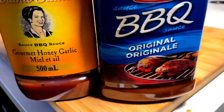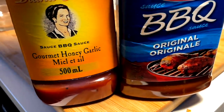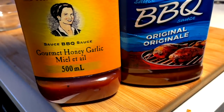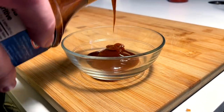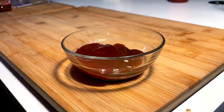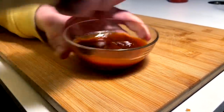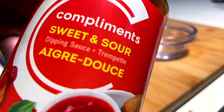Rocking the old sauce blend today — we've got the original BBQ from Kraft and we've got Princess Diana sauce, gourmet honey garlic. A nice little half and half. And then for the spring rolls, going with that sweet and sour.